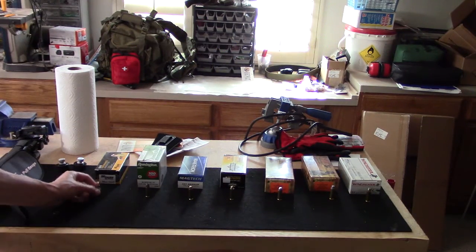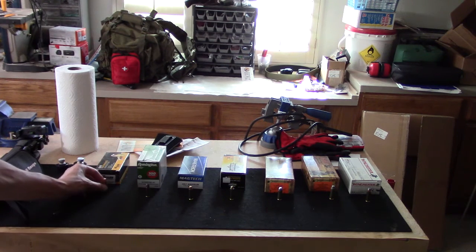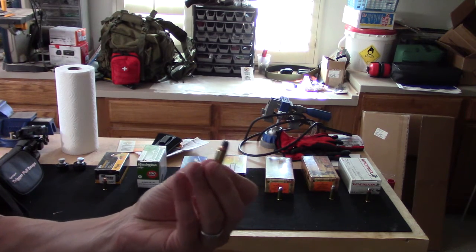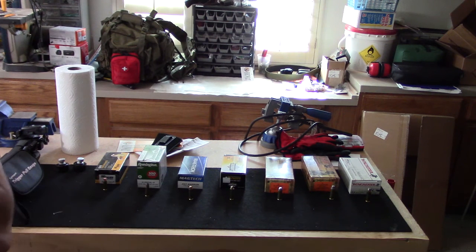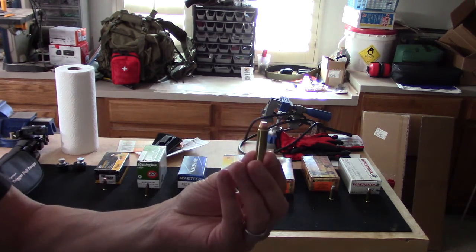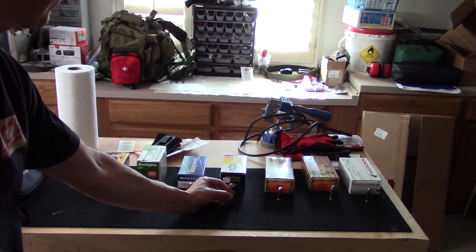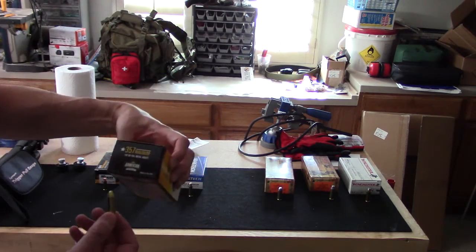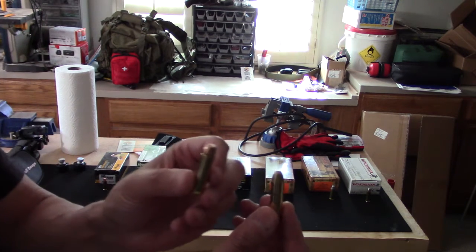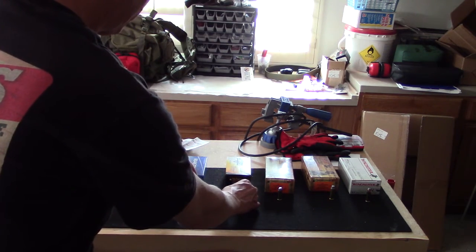We're going to be looking at the Sig .38 Special 125 grain full metal jacket. We're going to be shooting the Remington .38 Special Plus P hollow point — it ought to have better muzzle velocity and more energy at the muzzle, but we shall see. This is the Magtech .357, also 125 grain full metal jacket. We'll see if this hotter load does better. I'm also going to be shooting the Arms Core .357 — this is a heavier bullet, 158 grain full metal jacket, with more of a rounded nose compared to the Magtech .357 which has a flatter nose.